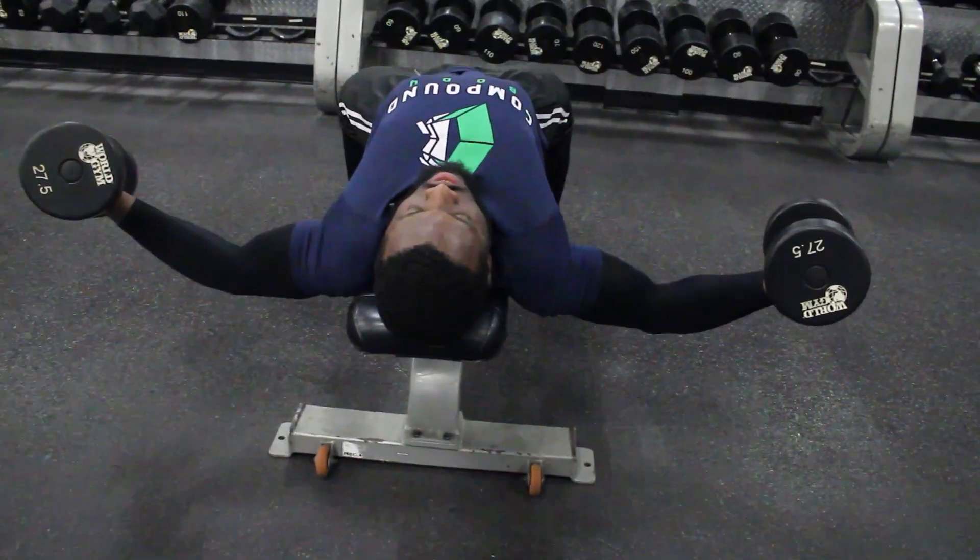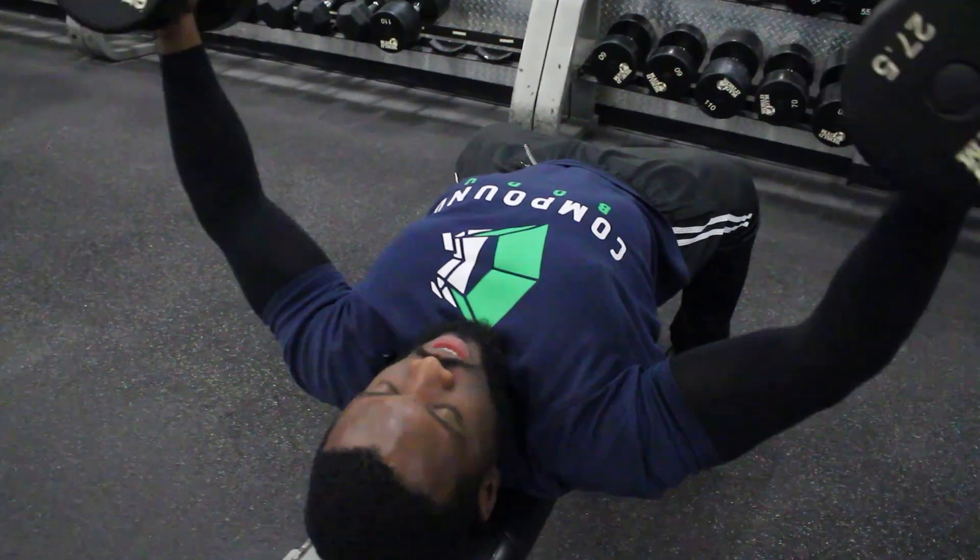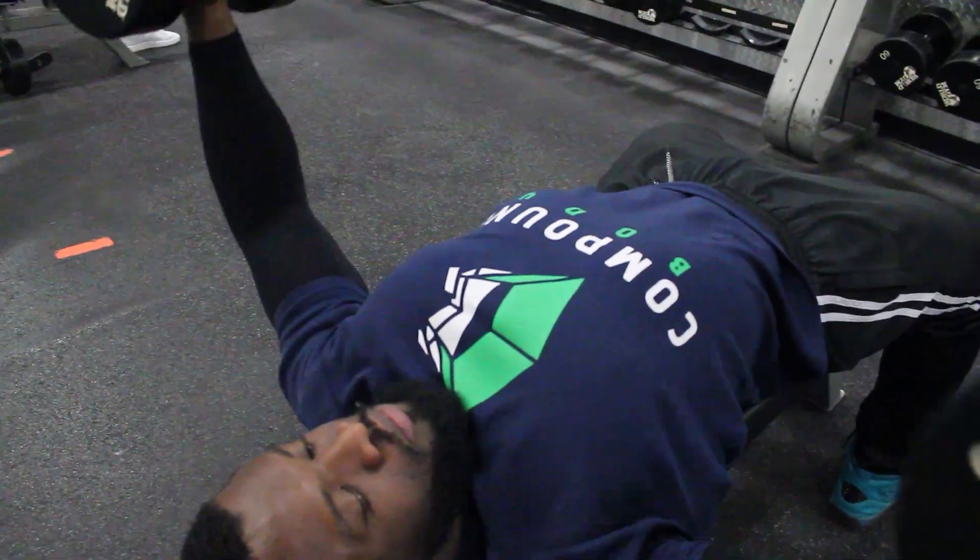Hey guys, welcome to Compound Body once again today. Today we're gonna teach you how to do chest flies. Chest flies are an amazing exercise for building the outer parts of the chest — great for chest expansion.